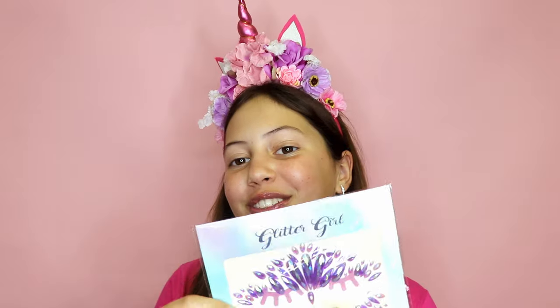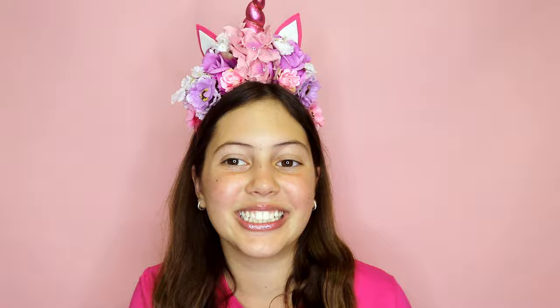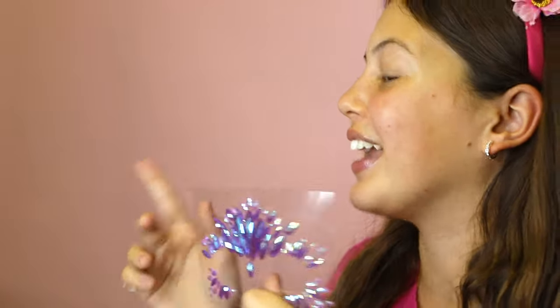Hey Glitter Lovers! I'm Glitter Girl and in today's Tutorial Tuesday I'm going to be showing you four different ways to use these one face gems. Our face gems come on a plastic sheet so you can cut out whatever pattern you like, and I'm going to show you my favorite patterns.